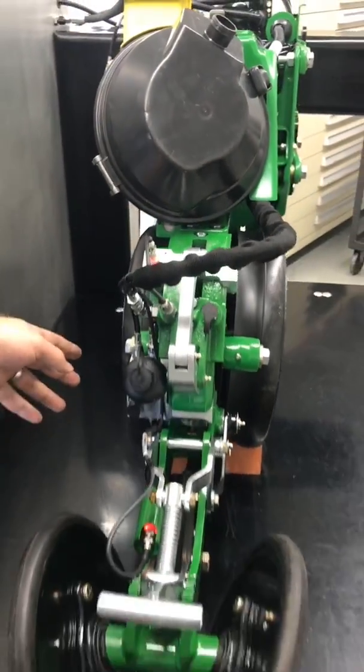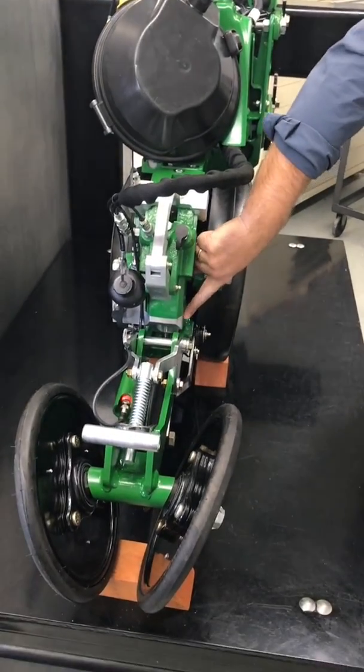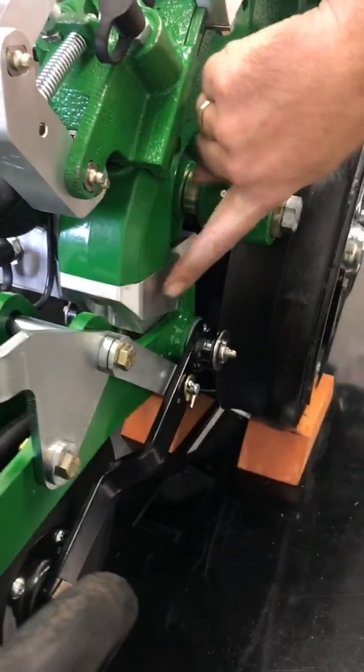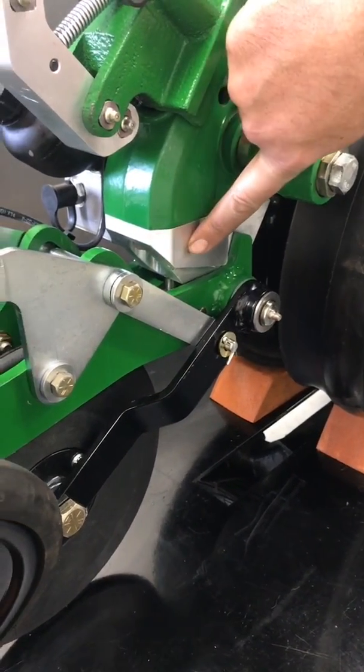The previous piece that had been a cast piece here — that mounts the closing wheels — is now an integrated hydraulic manifold and an actuator with a very small little piston.